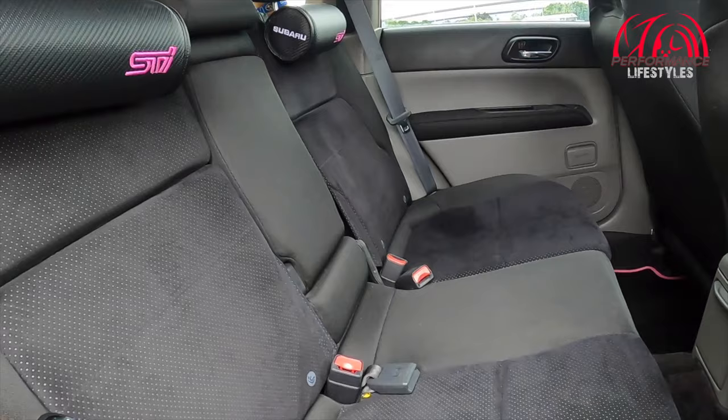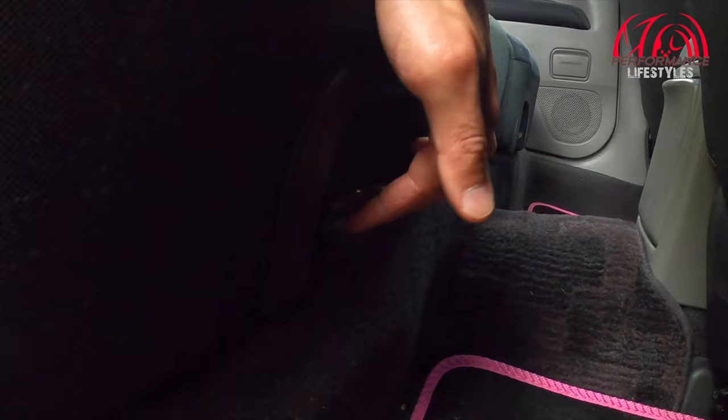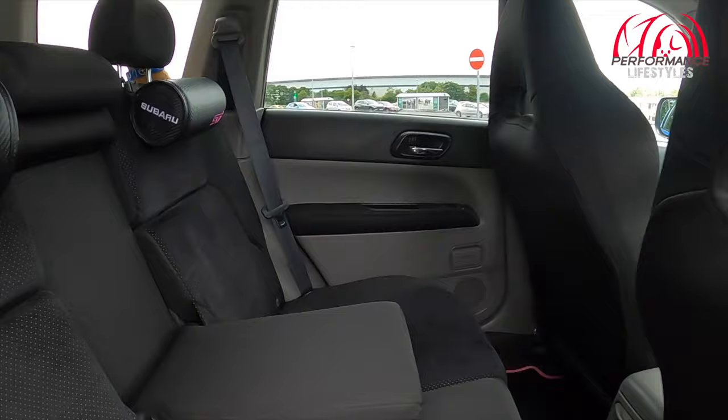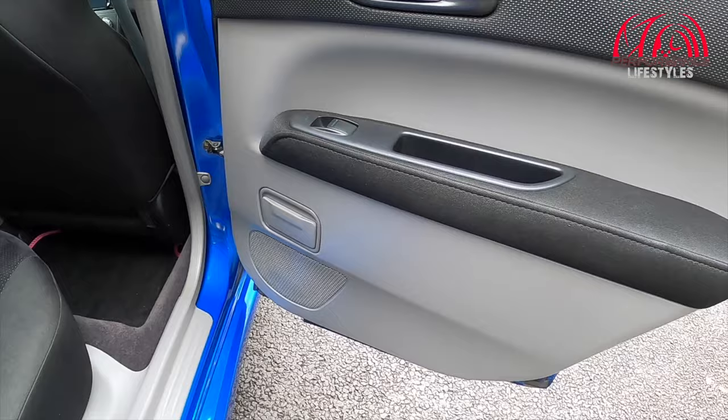It's got this grey theme going on in the back as well — Alcantara-style, sort of a suede-style thing. The seats are adjustable, they do recline — you can probably just about make out the handle there — and they do move forward and the thing tilts backward. And yeah, because it's a Forester and a bit more of a family-friendly car, it all adds up. Same black and grey theme going on on the door cards. And you even get ashtrays in the back for your passengers.